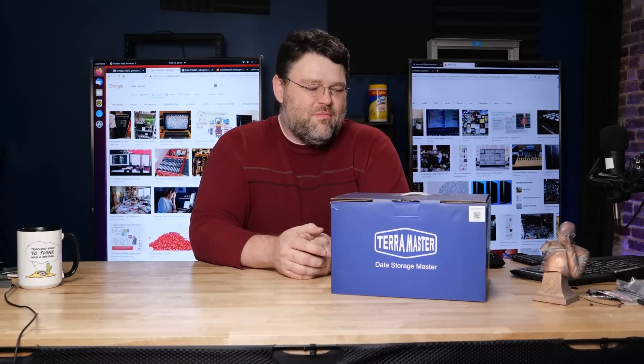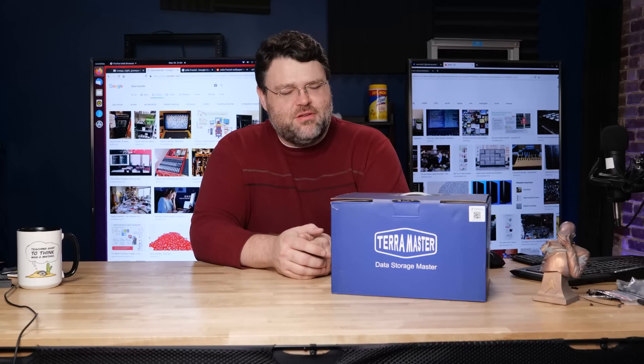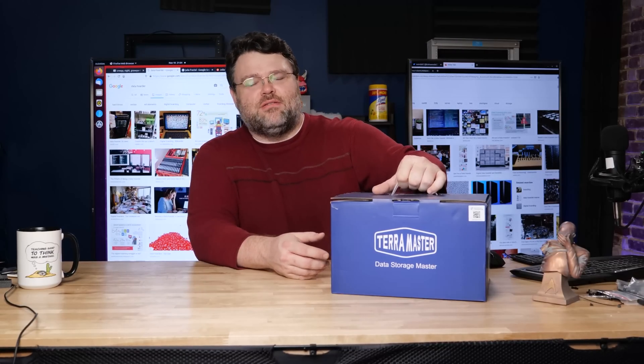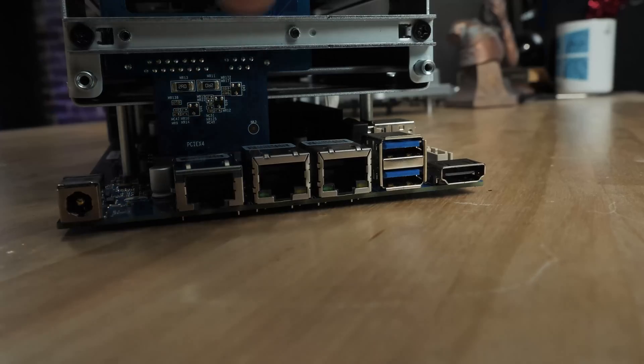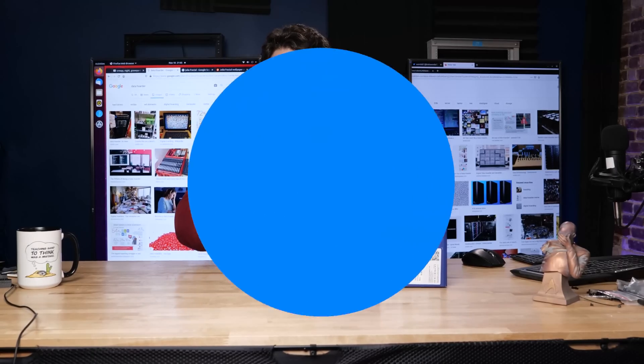Up on offer today is the TerraMaster Data Storage Manager. That logo looks awfully familiar — TerraMaster, TerraMaster. This is a NAS with 10 gigabit Ethernet right on board. Let's unbox it and see what you get.